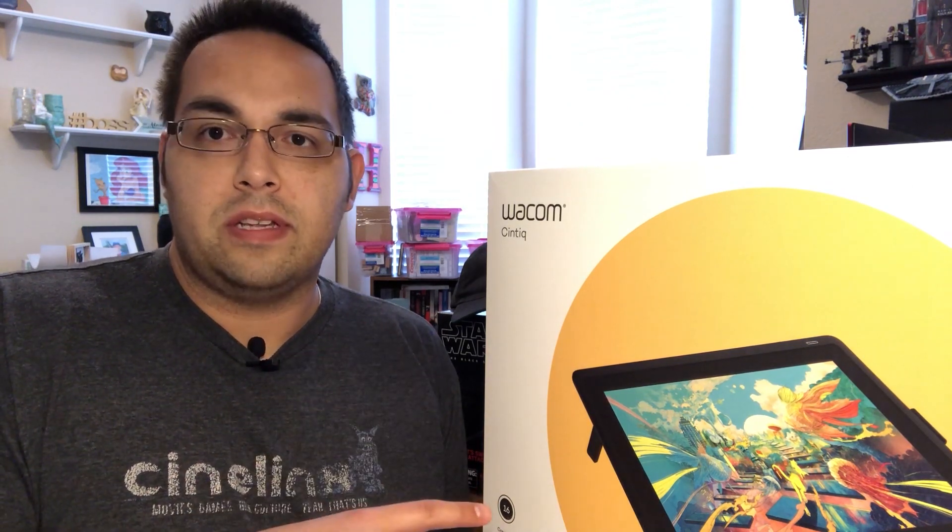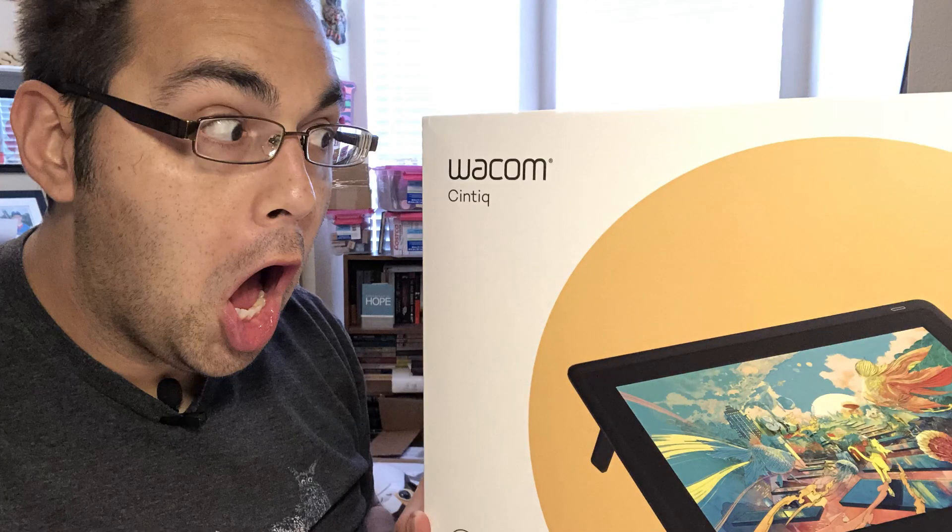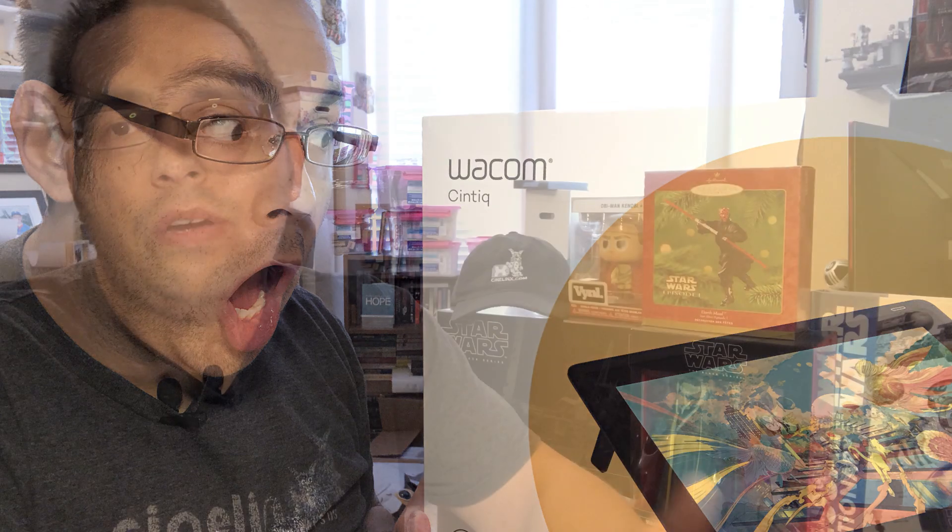So they've managed to knock the price way down, but still deliver on all the promises that their normal Cintiq brings to the table. They were super kind enough to send one my way, so I'm going to be drawing with it, testing it out, and I'm here to tell you all about it and whether or not it's worth picking up. So let's go ahead and get started.